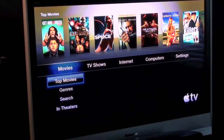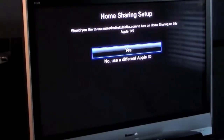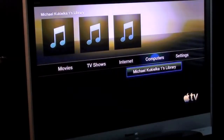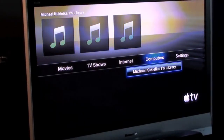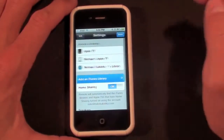On your Apple TV, in order to activate home sharing, just go to Computers, turn on home sharing, and click Yes. Because I've logged on previously, it has already saved my account information. What you'll be prompted to do is enter your username and password — the one you used to set up home sharing on your iTunes account. You can also add an iTunes library from another computer in the house.